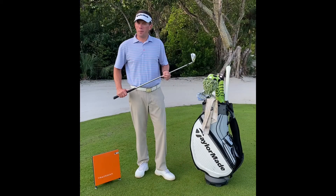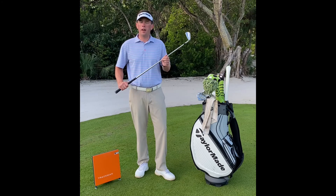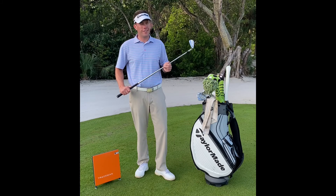So use the dowel in your next practice session to learn how to control the curve of all of your golf shots. For any questions, please feel free to reach out because I would love to help you take your game to the next level.